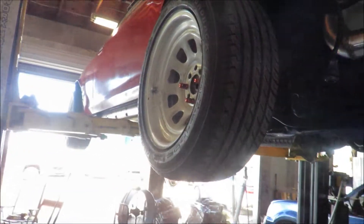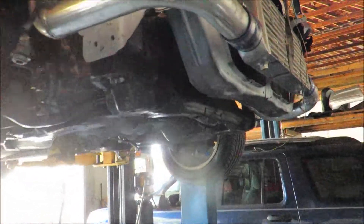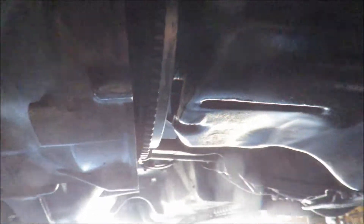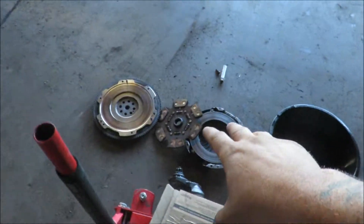Alright guys, so as you can see, the Accord is on the lift. Just easier to work on on the lift and everything. They did go ahead and start putting this all in, but I'm going to go ahead and swap all this out and put this stuff here in.